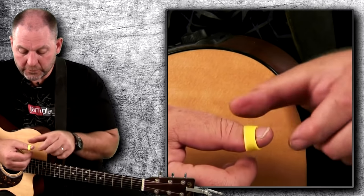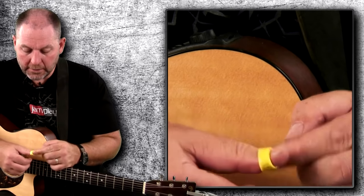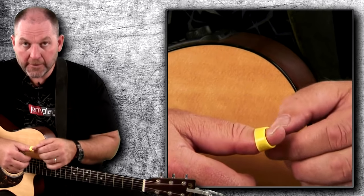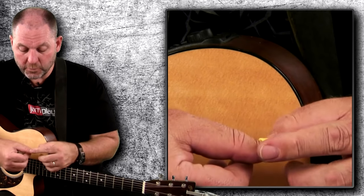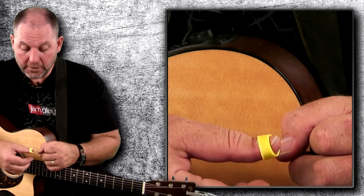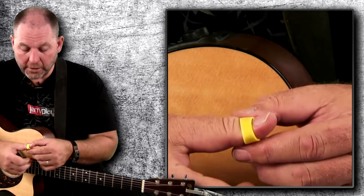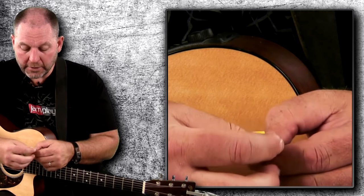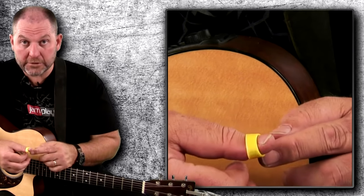Somewhere about in the middle of this joint, and it hangs on really nicely there. Some people have other preferences though — you'll see some guys that wear them way out closer to the tip, and other guys really crank them way hard up on the knuckle. But I think right in the middle, in that little saddle right in there, works the best for me.